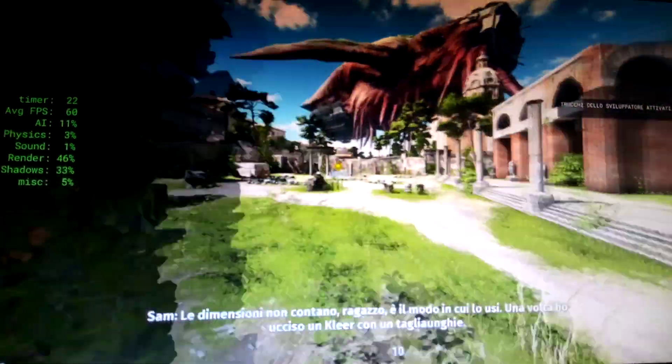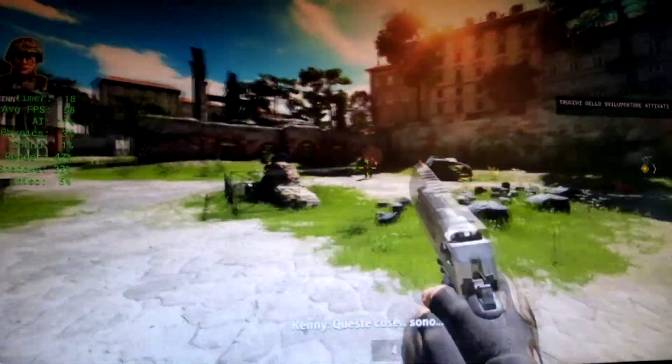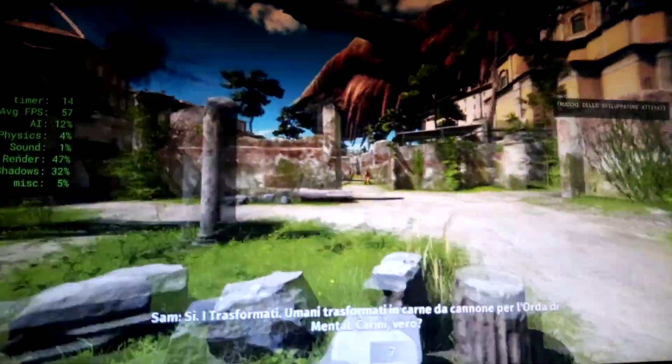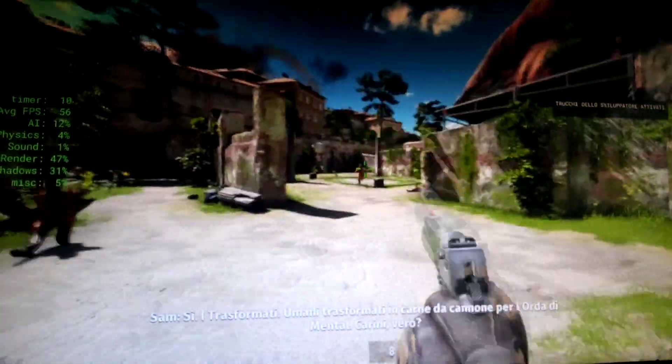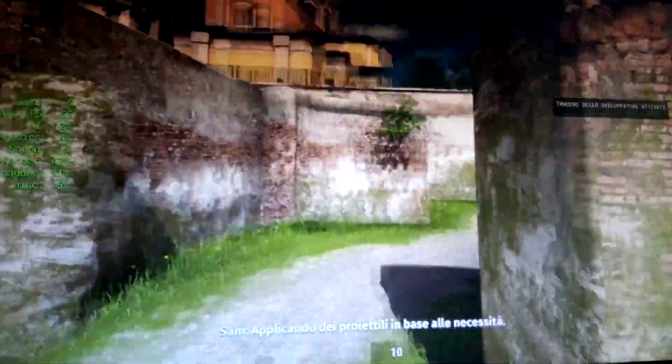It's not the size kid, it's how you use it. I once killed a clear weapon. You need a quicker process. You need to turn it into cannon fire. Apply bullets as needed.